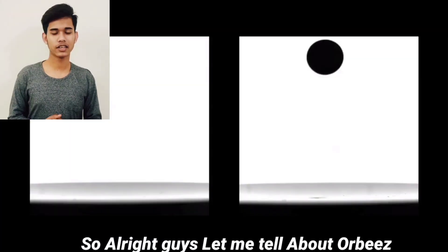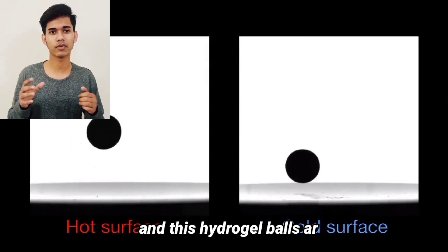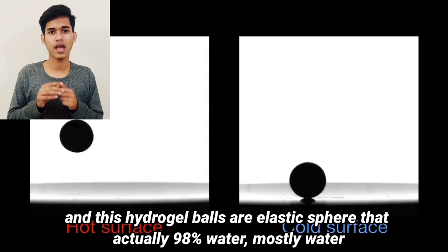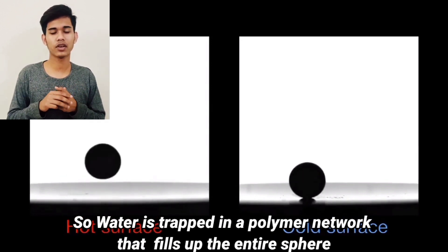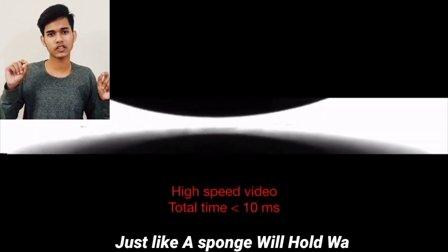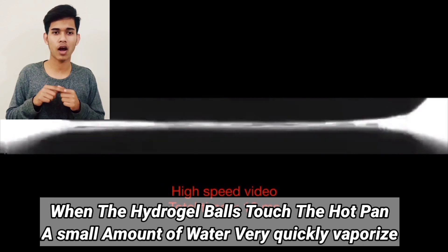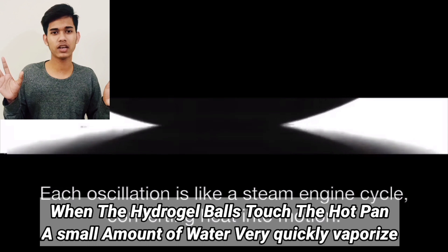Basically, Orbeez are also called hydrogel balls, and these hydrogel balls are elastic spheres that are actually 98% water. There is no shell — water is trapped in a polymer network and fills the entire sphere just like a sponge. So when the hydrogel balls touch the hot plate, a small amount of water very quickly vaporizes.